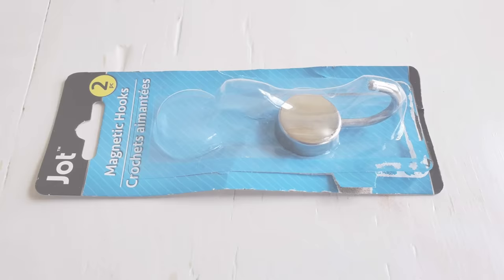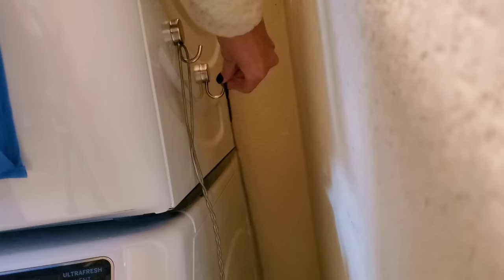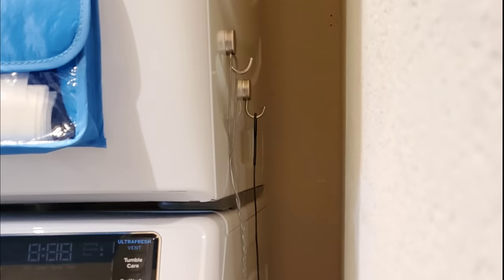These magnetic hooks are also great for organization. I use them in our laundry room for the drain snake and the fly swatter — something we need easy access to, but I don't want it to be seen. And I don't want to have it hanging really close to anything else because they're both kind of nasty.